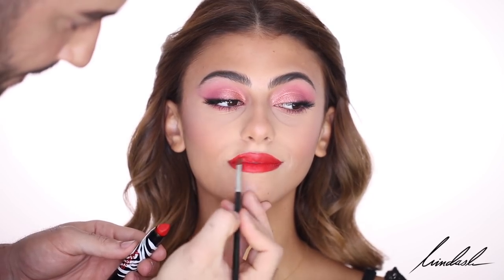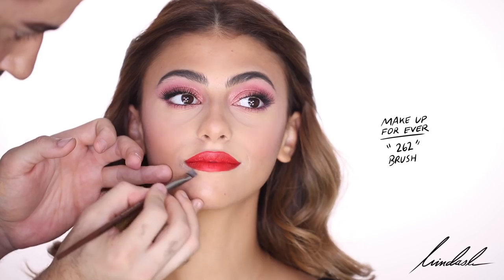With the red lip I always like to clean around the lip with concealer, using the Makeup Forever 262 brush to do that. As I finish the lip I feel like I need a bit more blush, so I add a bit more. And that is the final look.